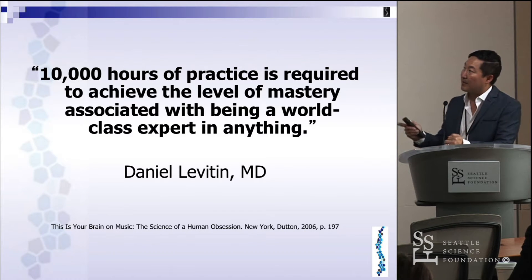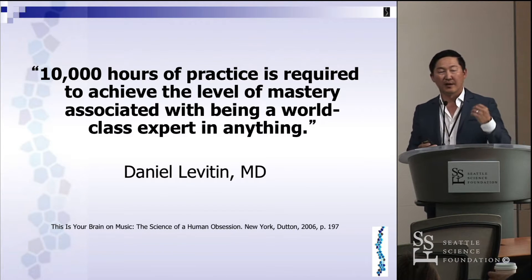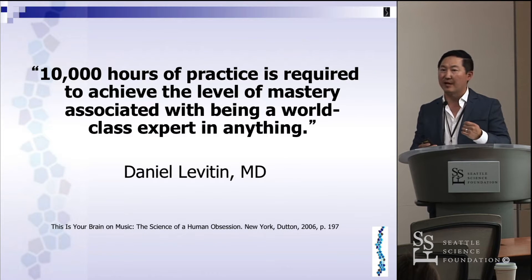It takes about 10,000 hours to achieve mastery in almost anything we do. This is from Malcolm Gladwell, who quotes Dr. Levitin in Outliers. It's especially true in surgery, where it is a craft and you continuously have to hone the skill and the art of surgery.